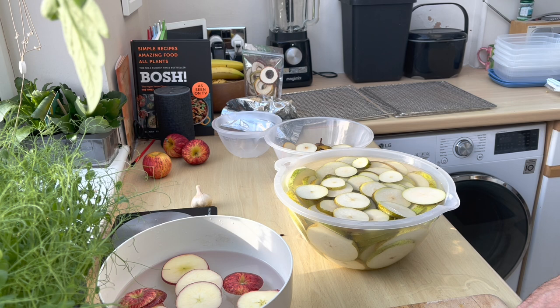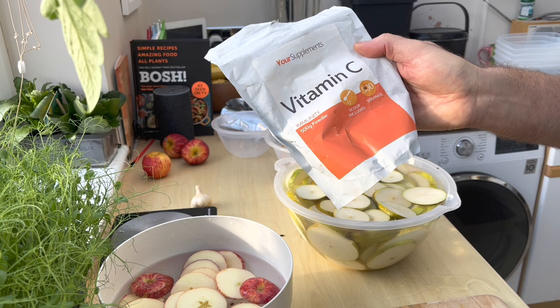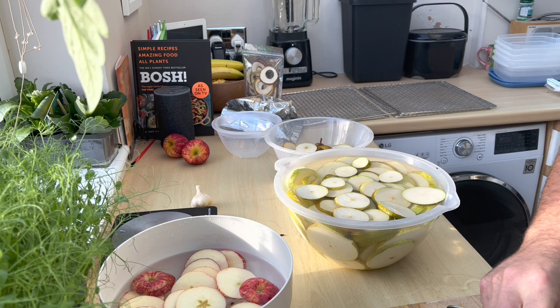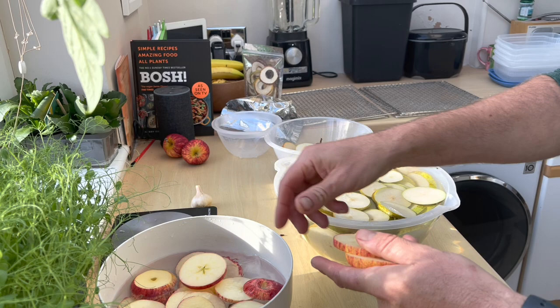I'm putting these in water after I've chopped them up with a spoonful of vitamin C powder - we got this off Amazon and it lasts forever, we've had it about three years and it's still about half full. Details of the dehydrator we use are in my e-book chapter on storing food. I don't fuss too much about the thickness of the slices but I'm generally going for something around seven or eight millimeters - it doesn't really matter.